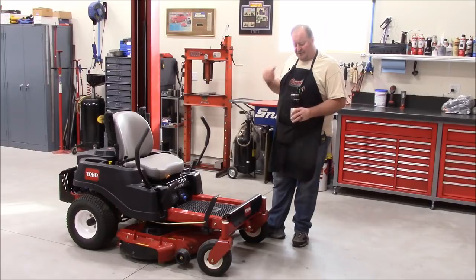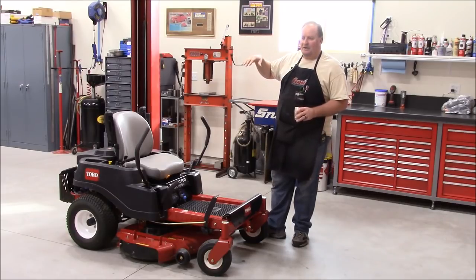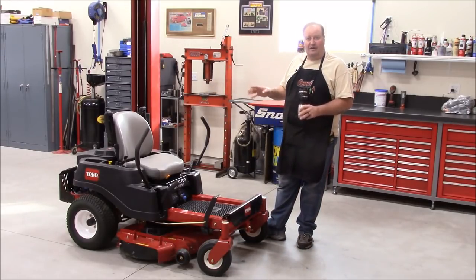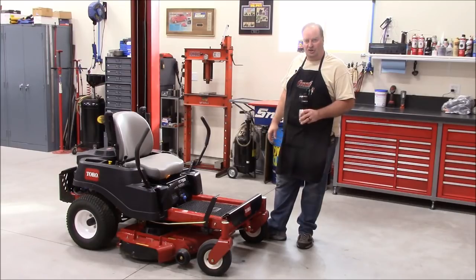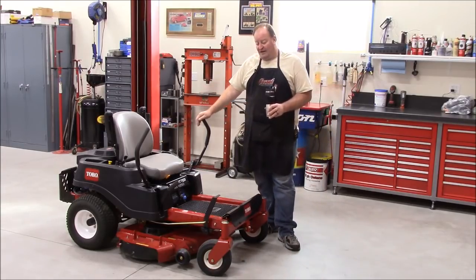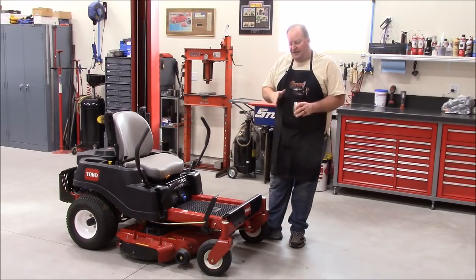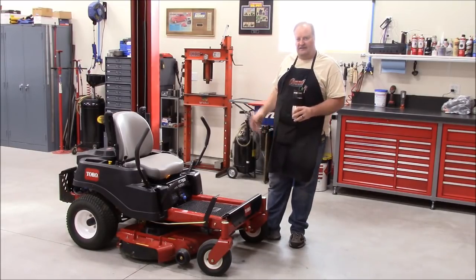I talked to Chris at A&M, and with the curved ornamental curbing in my yard and my wife's flower beds, he really said a zero turn would shine on a property like mine. I'd never really driven one before. I can honestly say now, after not quite a year, I would highly recommend a zero turn for anybody with a large property who wants to cut down their mowing time, especially if they have sweeping curves.